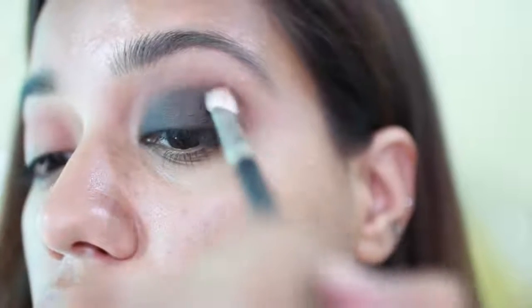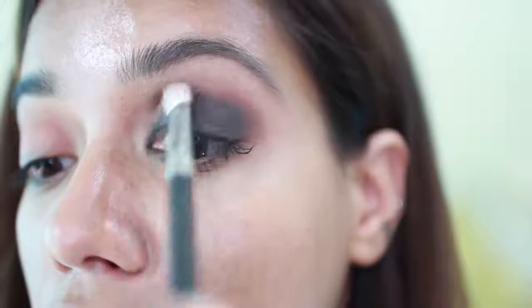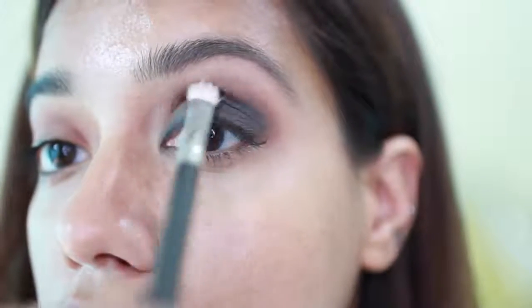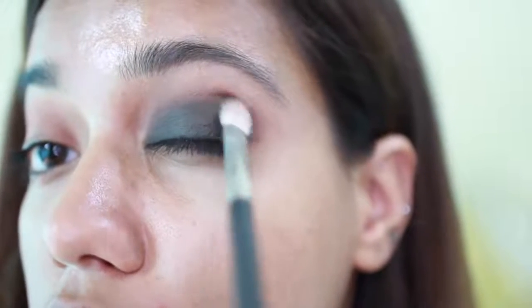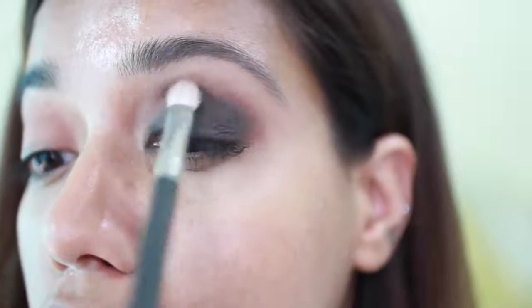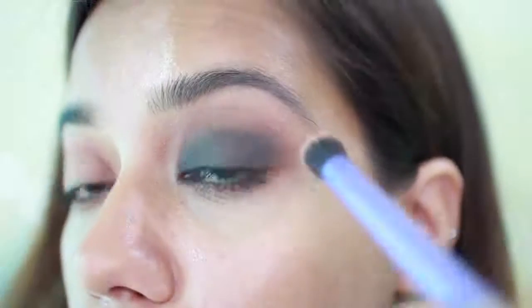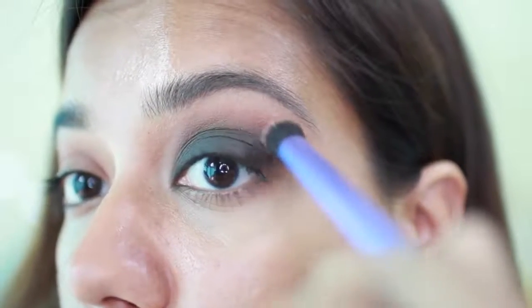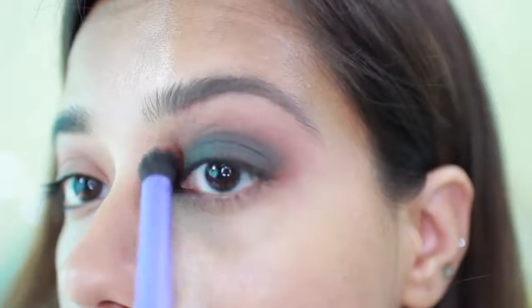If you find it difficult blending, just tilt your head back a little bit, raise your eyebrows, and then just start blending — makes it easier for me. The key to this look is just blending, lots and lots and lots of blending. Just adding a little bit more of that warm shade to create that transition.